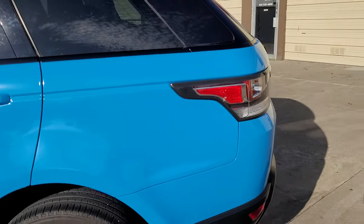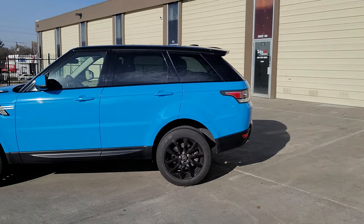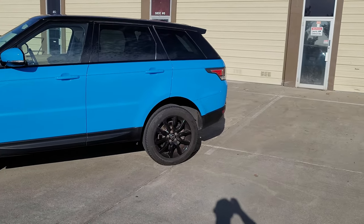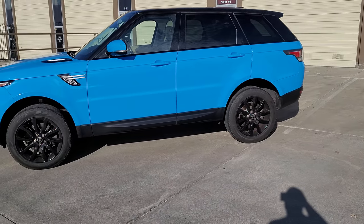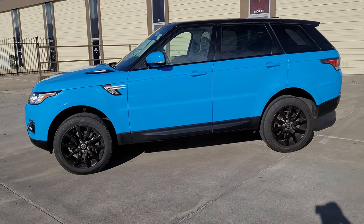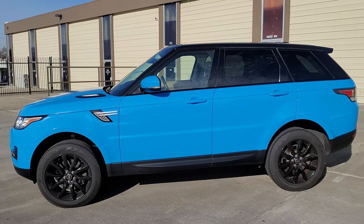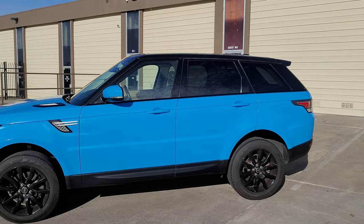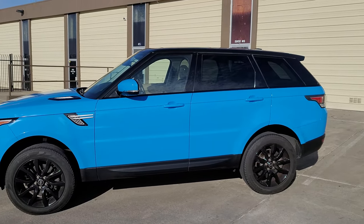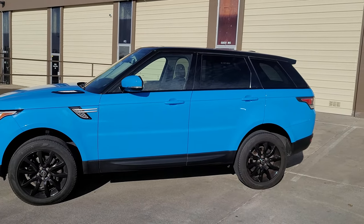That's about it — the customer's going to pick up the car here shortly. Thanks for watching, appreciate the follow and the support. Please refer a friend and share my page — I'm trying to grow. I'm at almost 400 subscribers and wanted to hit 500 before the new year, so that's my birthday wish. Alright guys, thanks for watching, see you in the next wrap!